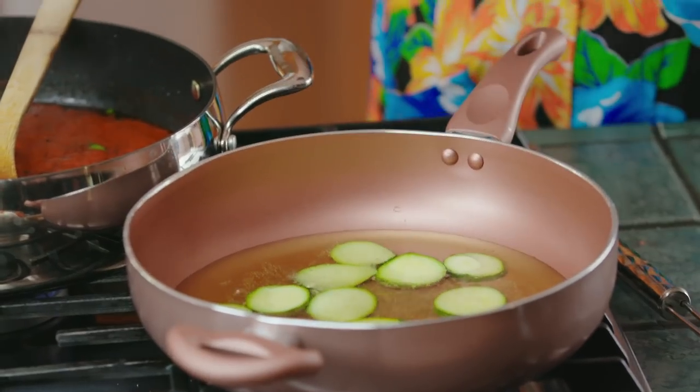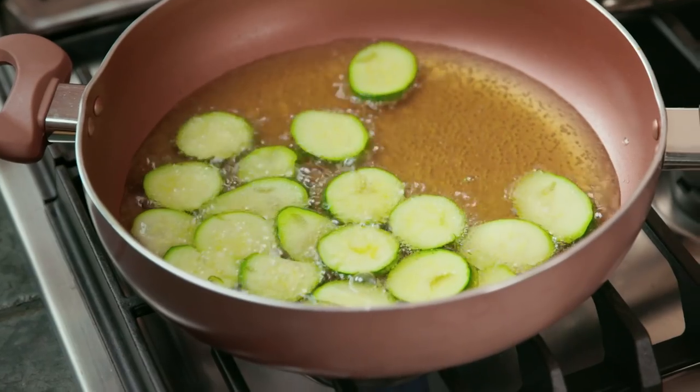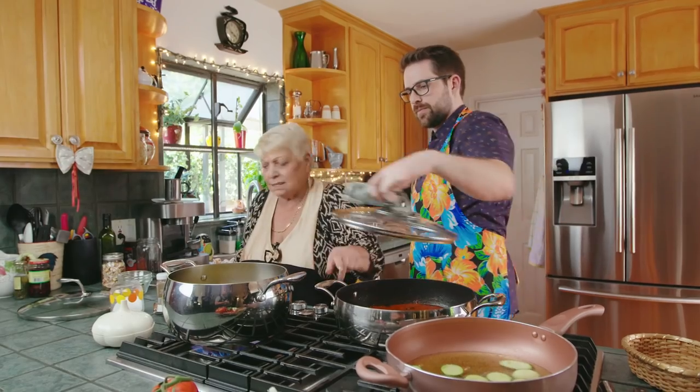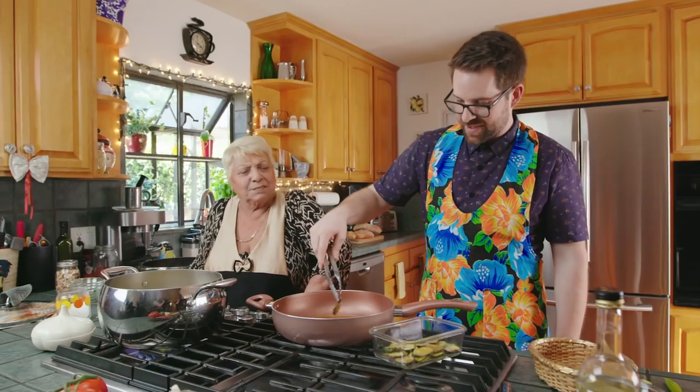Have you taught anyone else how to cook this? My granddaughter, my daughter, my daughter-in-law. You're just passing it on. Pasta time? This is ready. Put my plate inside here. My husband is faster than you.